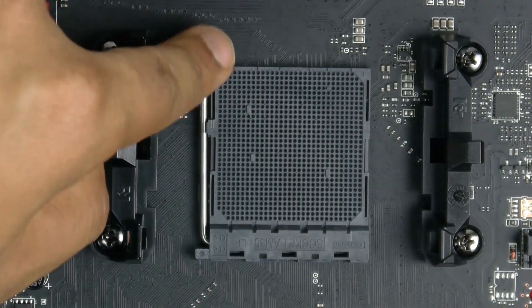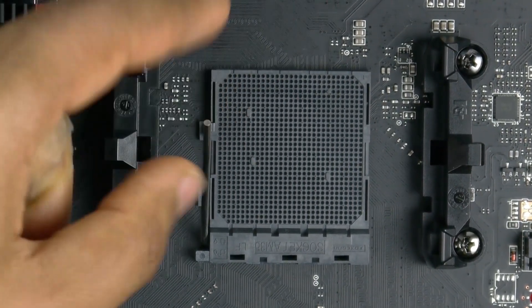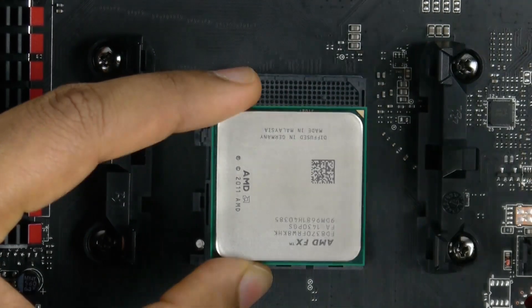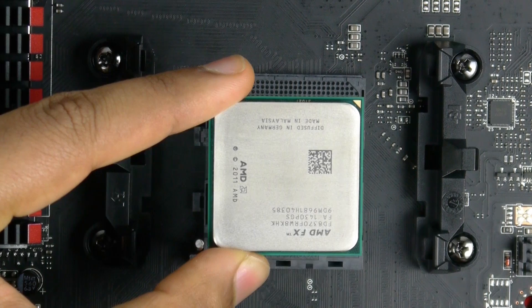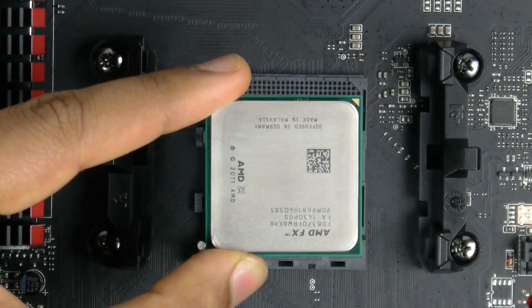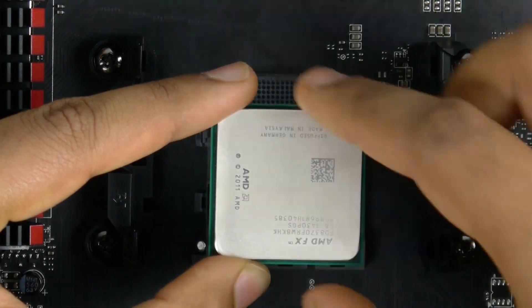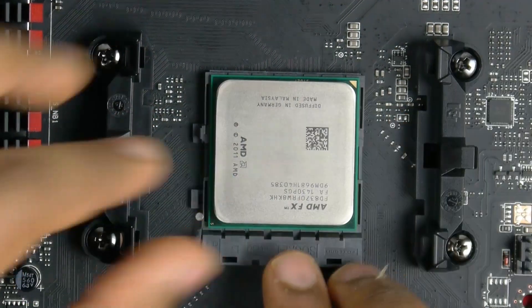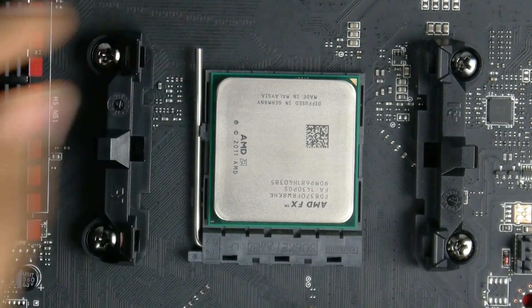Locate the CPU socket and lift the release lever of the socket itself. Once that is done, take the CPU and locate the triangle on the top right-hand corner, aligning it with the triangle on the socket itself. Then lower the CPU gently into the socket and lock it down using the release lever back into place.